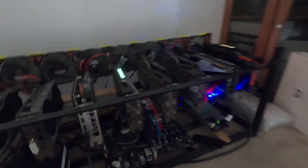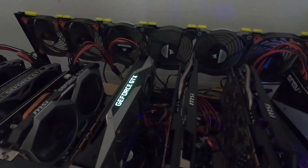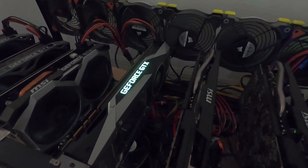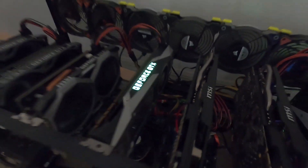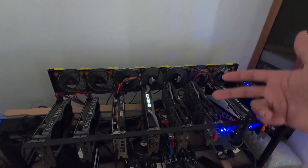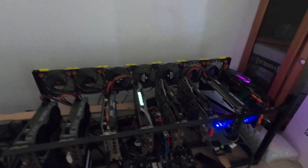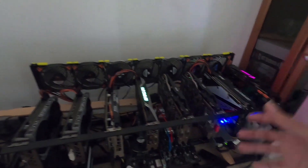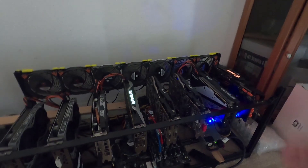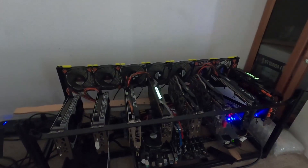The blower style coolers aren't exactly efficient for mining, but it's going to be good for this test because we're going to find out if the 3080 founders edition design is going to blow hot air directly into the GPU, increasing thermals. That's one of my biggest concerns with the founders editions — the rear fan is just taking hot air from the GPU and dispersing it into the next GPU over, whereas traditionally these GPUs are just dispersing it everywhere: up, down, out, but not backwards into the next GPU.